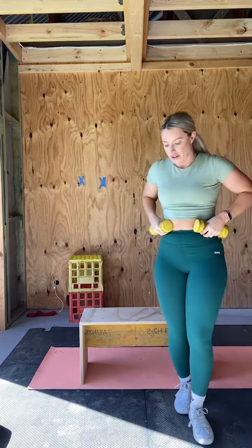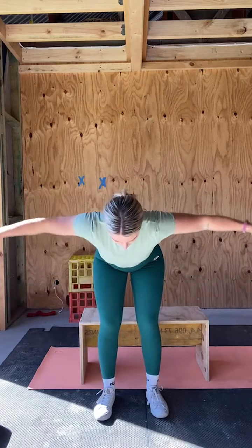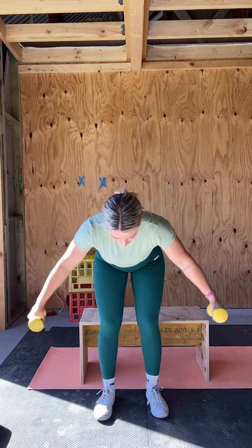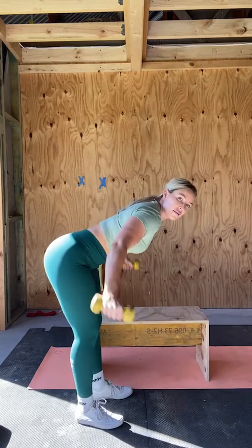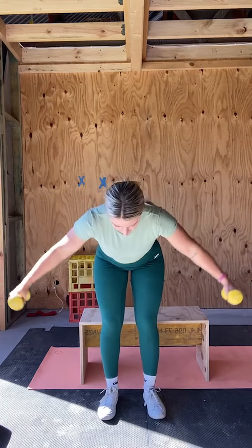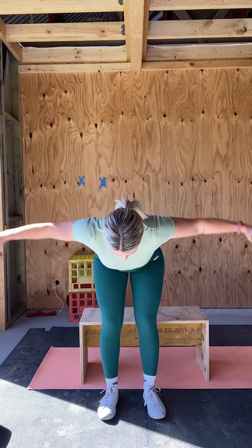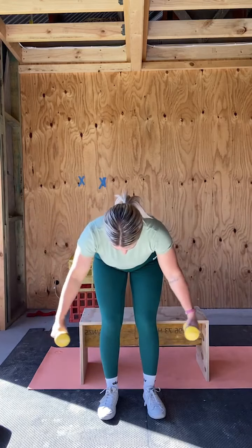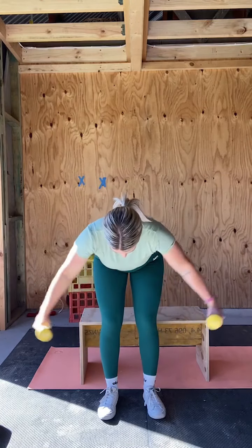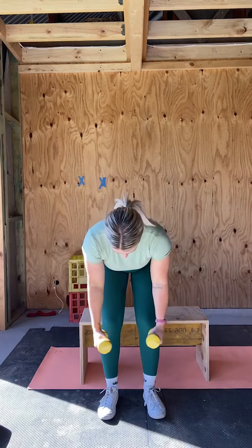Getting straight into our bent over rear delt fly. Anyone on the floor, just take your time to get up. Ready? Bending down and going out for 15. One, two — keep the tension on the rear delts. Three, make sure you're pushing the weight back, it's not coming forward. Six, seven, eight, nine, ten, five to go, twelve, thirteen, stay with me, fourteen, fifteen.